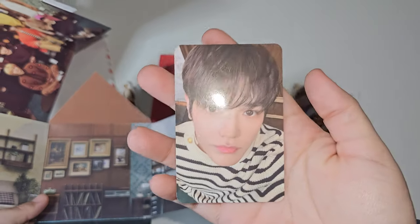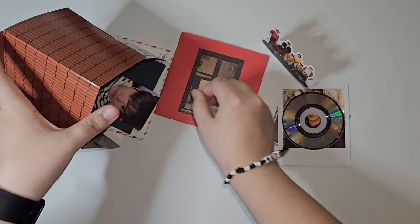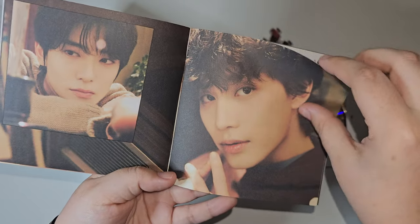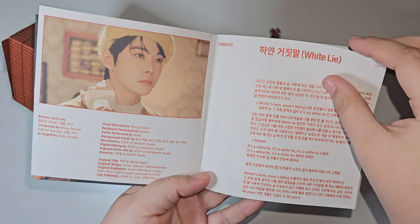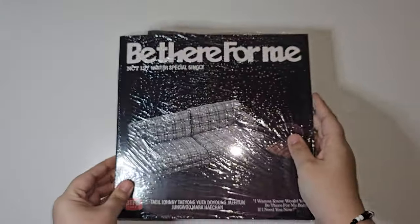Oh hey, Taeyong! We got Taeyong for the photocard — wow, pretty! Moving on, we have this little booklet which has the lyrics and pictures of them. Oh my god, they're so pretty. It has the tracks in there too. Wow, okay, so that's all of the house version.